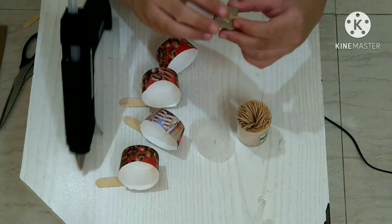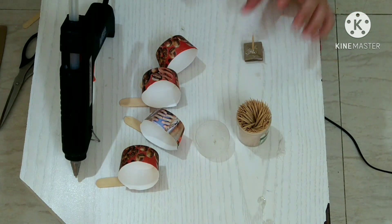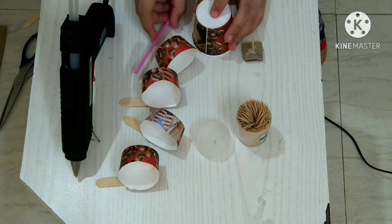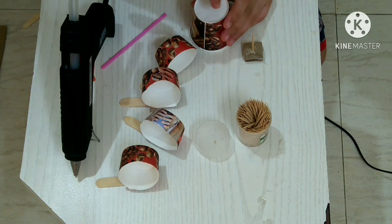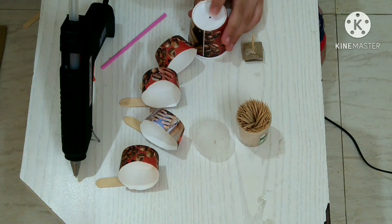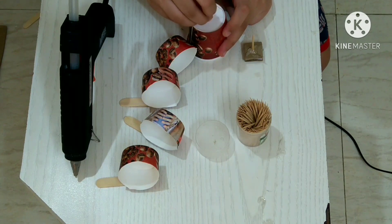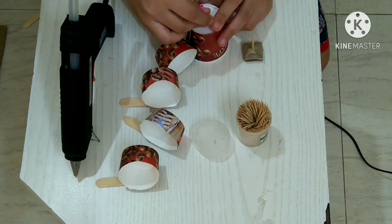The toothpick and cardboard have dried. Now you have to take a paper cup and a straw and make a hole in the paper cup with the scissors. As you can see, I have made the hole in it. Now I will fix the straw inside it and hot glue it from the side so it becomes strong.